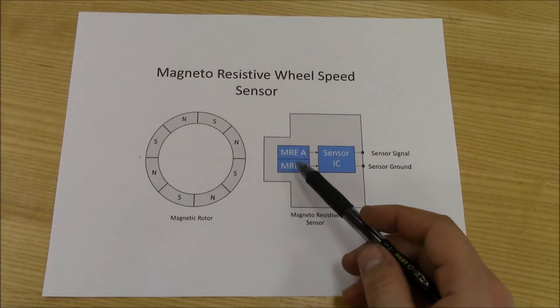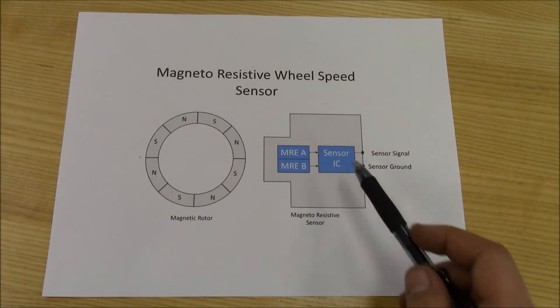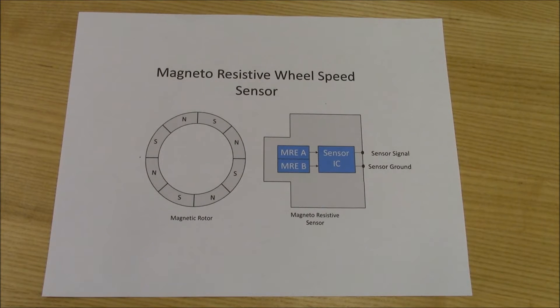Unlike a pickup coil wheel speed sensor, this sensor contains two magneto-resistive elements, which will detect a change in the magnetic fields as the magnetic rotor is spinning. These magneto-resistive elements are connected to an internal circuit responsible for amplifying the signal and turning it into a digital waveform.